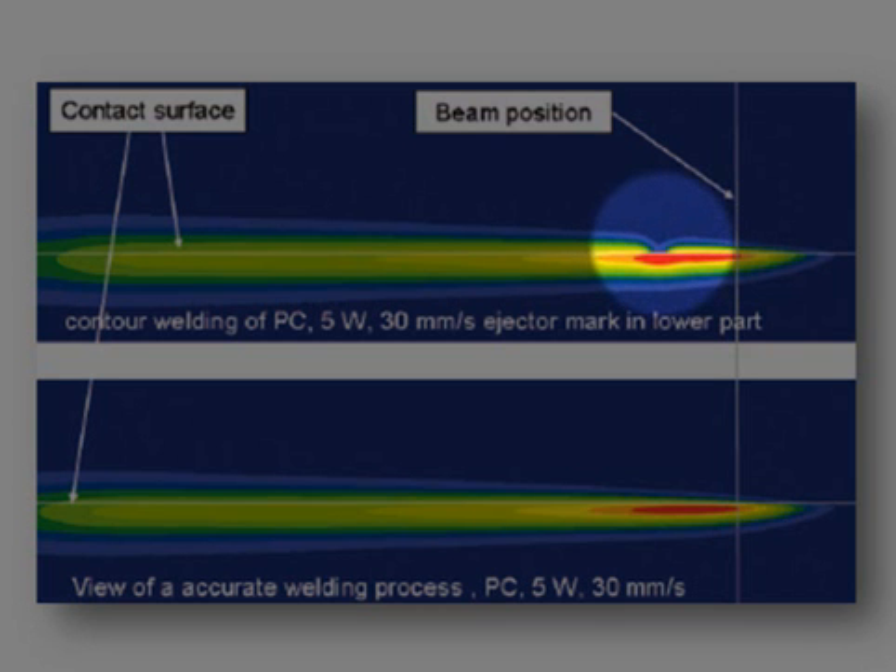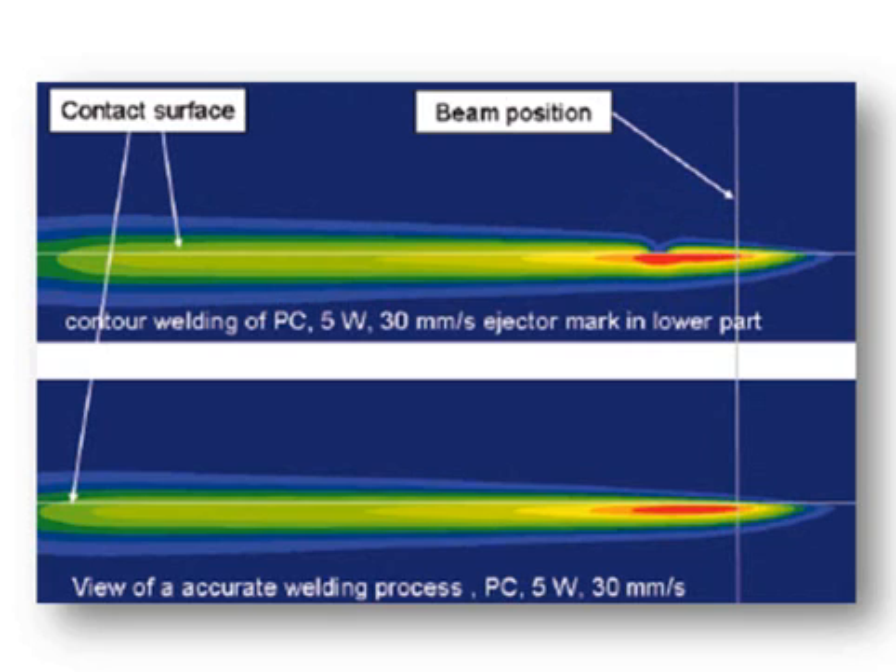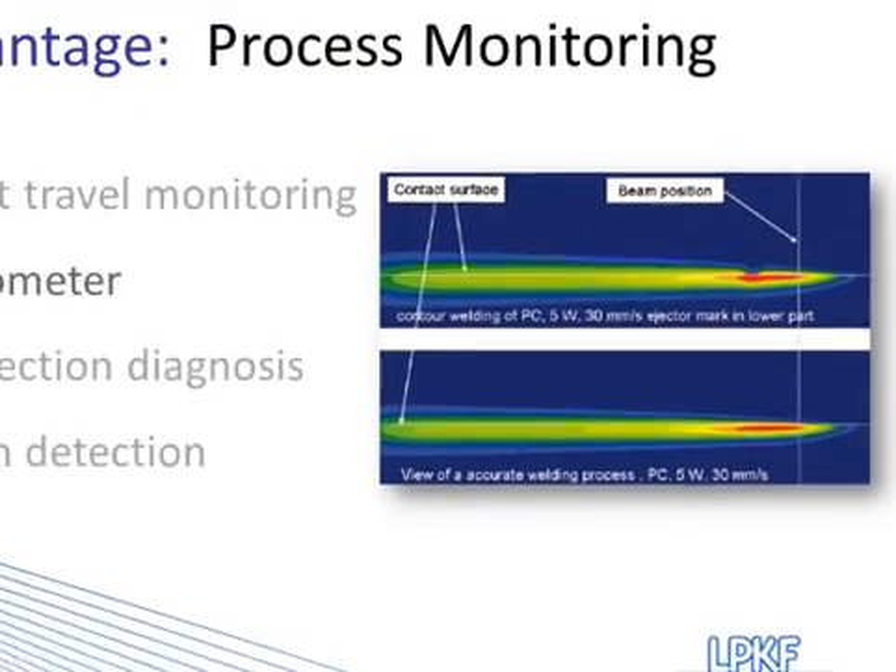What this gap indicates is that this part, in particular, lost heat at this point. We want to know that because we want to determine if that's a defect in the part, and if it's going to be something consistent throughout the entire manufacturing process.